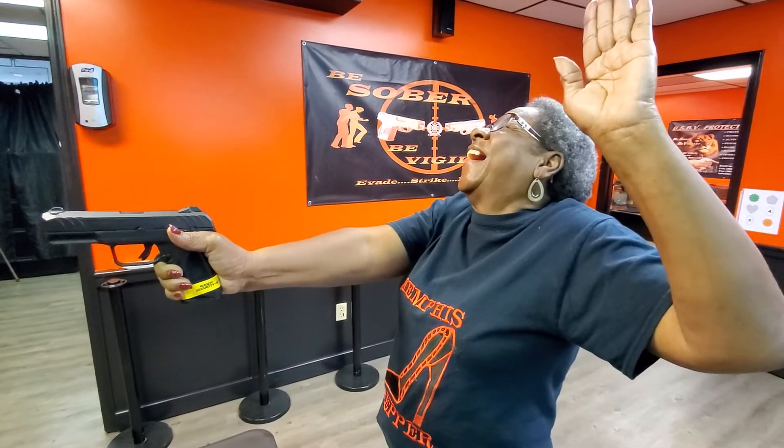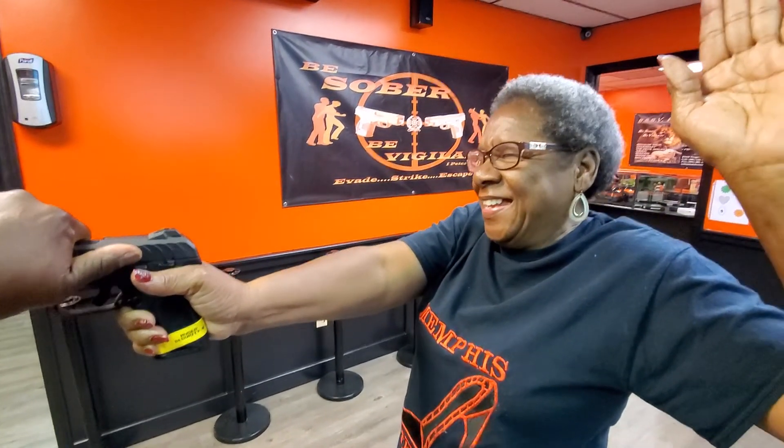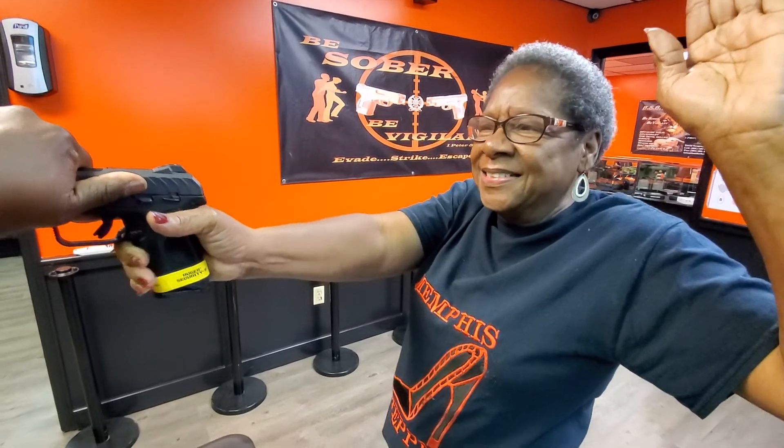What have you done to this doggone weapon, private? I'll tell you the doggone truth. I will grab the weapon by the slide. You will release the grip, and you will step back off the fire line.